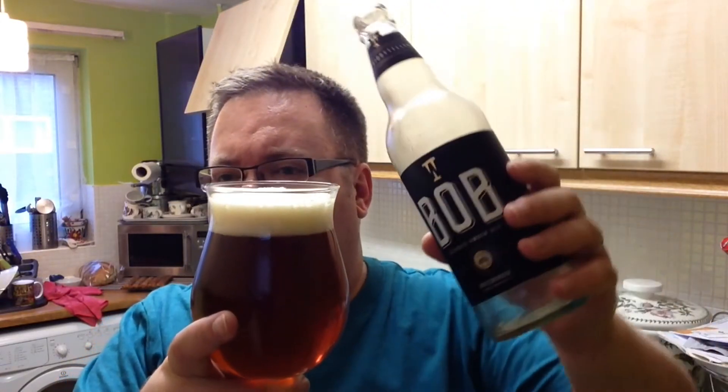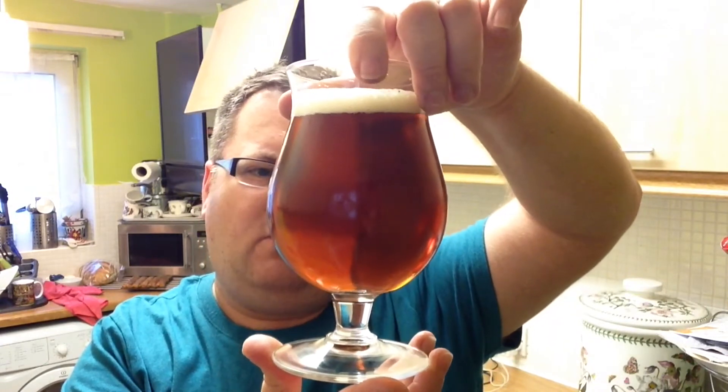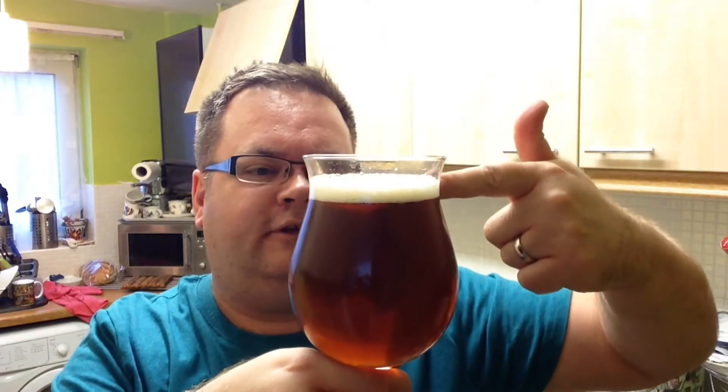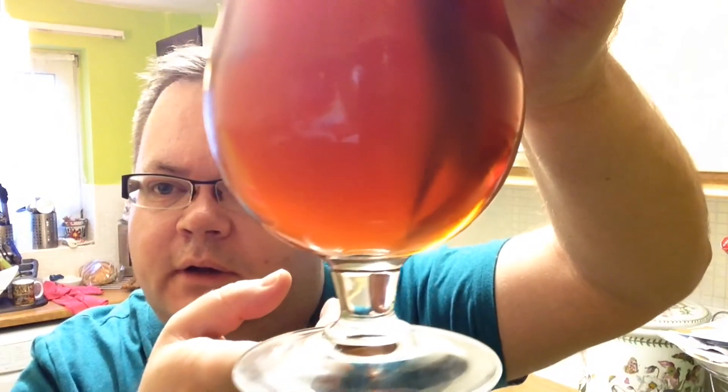Not quite the amber colour I was expecting, to be honest. Quite nice artwork — I really like that actually. It's almost like a conker colour, to be honest; it's not the amber style I was thinking of. We've got just under a one-finger head. Carbonation-wise, not a great deal going on in there. That's what she looks like — let's dive in for a sniff and see what she's like.